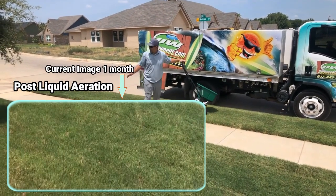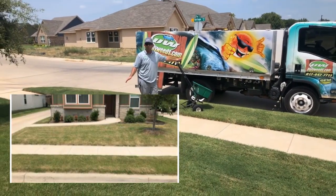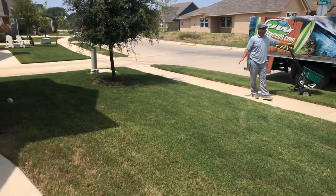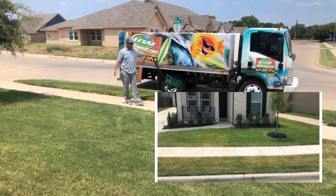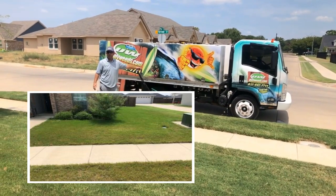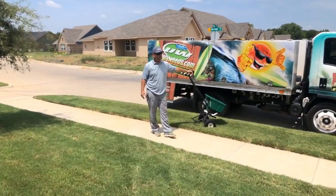This yard is a little bit greener than some of the ones in the neighborhood. I'm going to include some pictures of the other yards that are a little more burned up. It's August 1st, 2019, and we haven't had a whole lot of rain in the last 30 days, so yards are really struggling. This liquid aeration application has done a really good job of helping this lawn be more drought tolerant than the rest of them in the neighborhood.